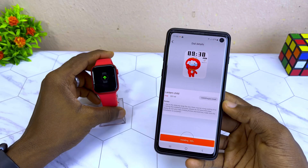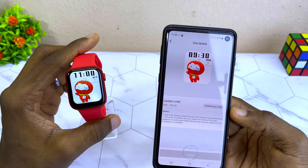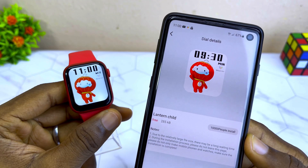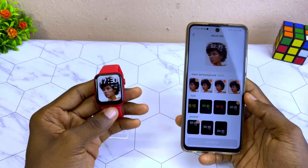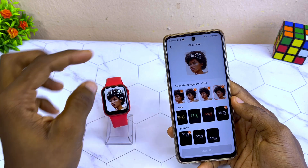You just have to wait for it to install completely and we have a new watch face on our WearFit Pro watch. Now we have our new WearFit Pro watch face — here's how it looks.